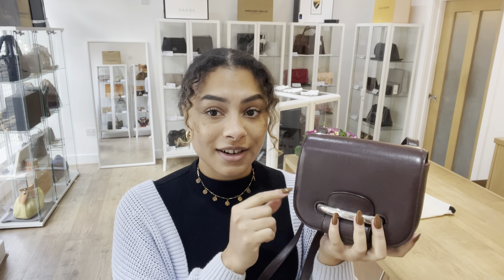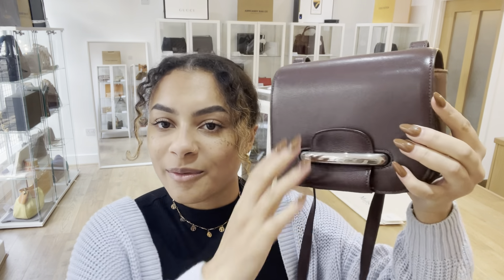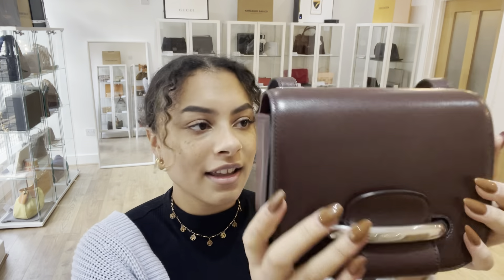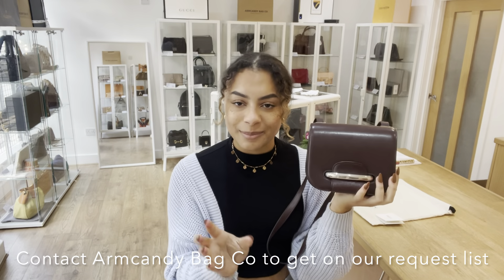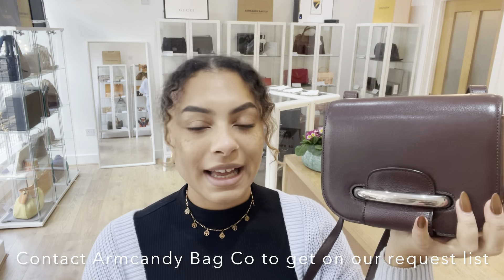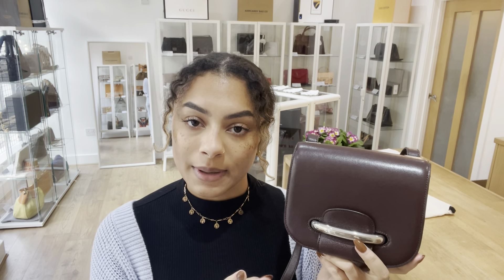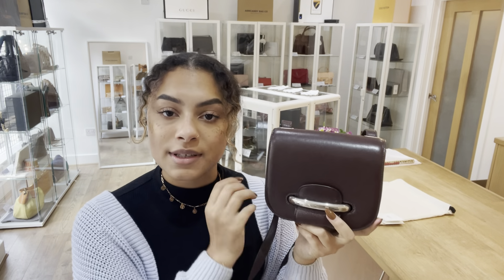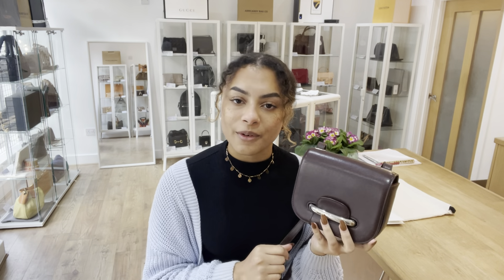If it doesn't take you directly to this bag, I'm really sorry — that doesn't mean it has sold, but we know you guys love Mulberry and especially in this gorgeous oxblood colour so it goes quickly. Don't fear, because you can get on our request list by sending us an email or filling out the contact us form on our website. Let us know that you love this and we'll get you on our request list and send you an email as soon as we get in another one like it, so hopefully you can get in there before everyone else.